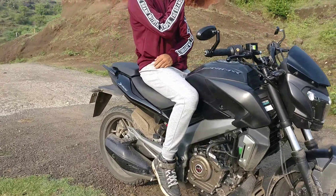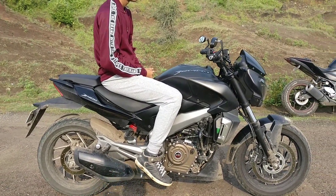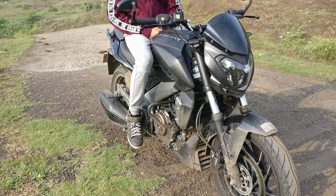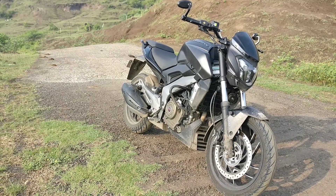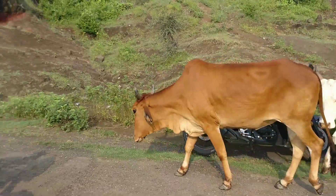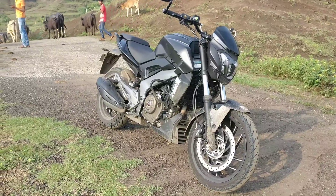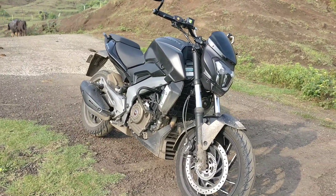At around 1,60,000 rupees it's a very decent bike to buy. There's been a lot of media speculation about whether it's better than the Royal Enfield. Personally, yes — it is better than the Royal Enfield. Actually, any bike is better than the Royal Enfield. This is a much better bike than the Royal Enfield.